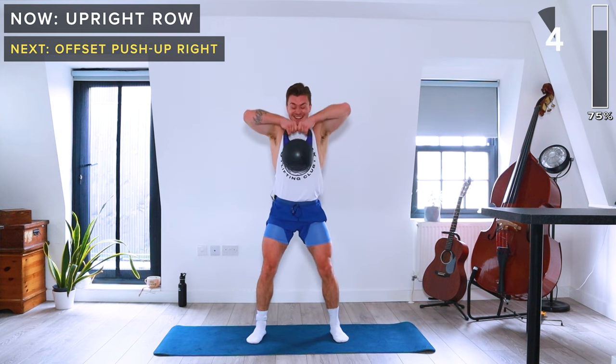That is it! Well done for completing this workout. Thank you so much for joining me — you smashed that, it was a tough one. If you like this, please like the video, drop a comment, click the notification button and subscribe to my channel. Thanks for joining me, I'll see you on the next workout!